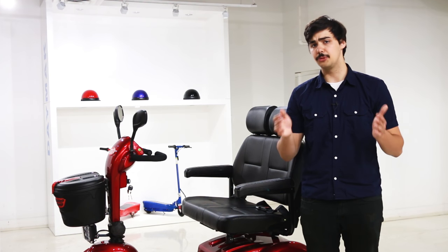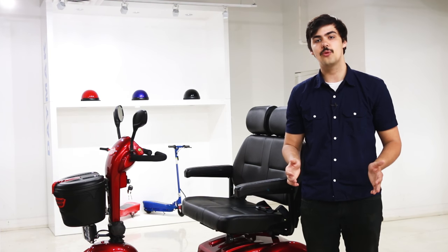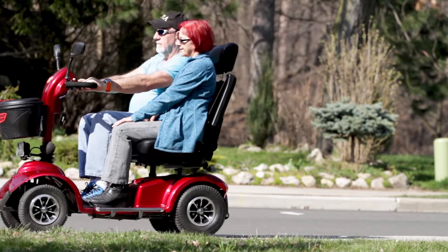The first thing you won't be able to ignore is the spacious two-seater design that can hold a weight of up to 400 pounds, which means that you can sit next to someone and get somewhere in a comfortable and timely manner.